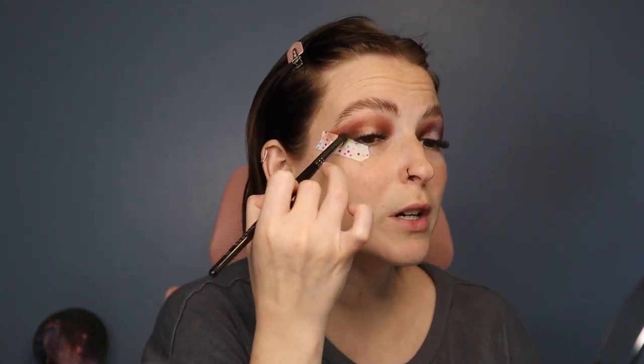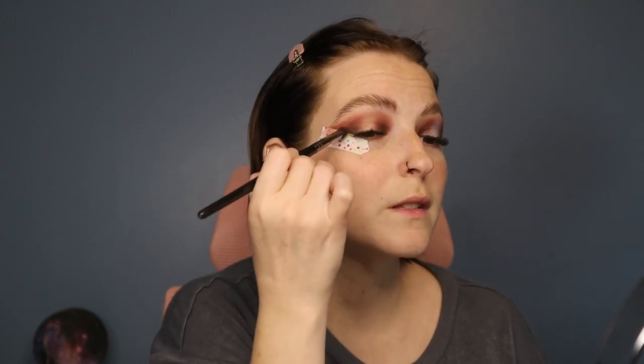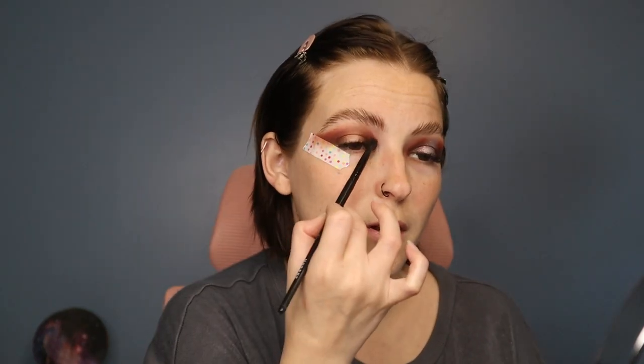I'm going back in with the E18 brush with Central Park again, just creating layers and slowly building these shades up. I feel it helps with blending and makes it look more seamless than packing on a bunch of color and then trying to blend it out. Going back in with the Jacks shade, blending it out lightly — I don't want to move these shades around too much. I took my finger to wipe off a little product because I don't like when it goes too far out. I prefer a sharp, tapered look over a circular blend — I feel it makes my eyes look longer.